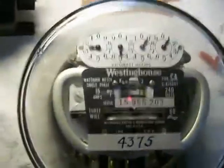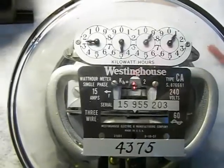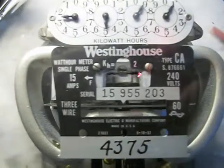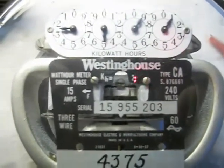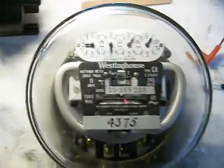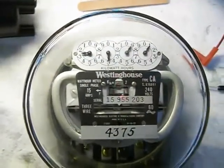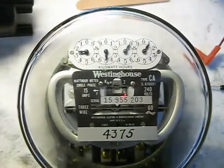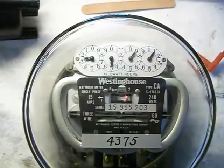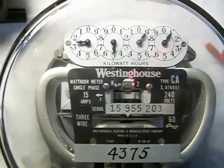Hello everybody. I was watching a video by Rodalco2007 — I believe I got that right, sorry if I didn't — and he asked me if I could make a video of a couple of older General Electric kilowatt hour meters. And at the same time, I forgot I had this one on the shelf, so I actually have three of them now in my collection.